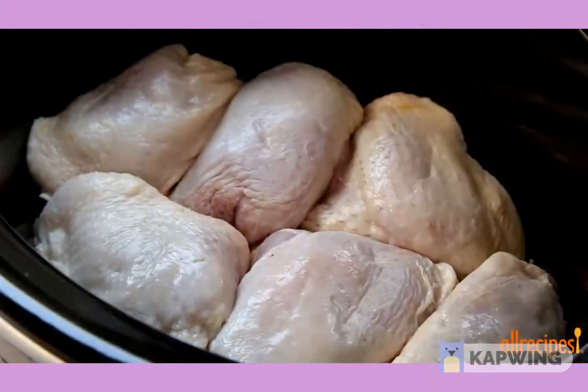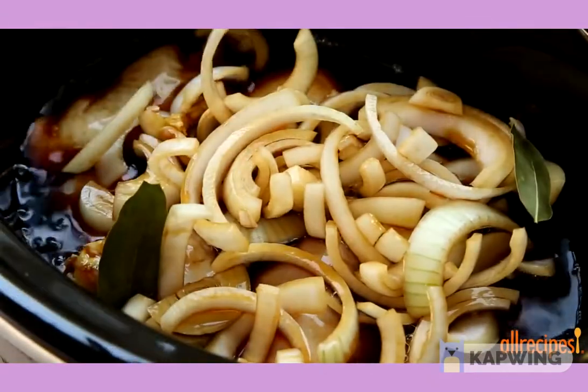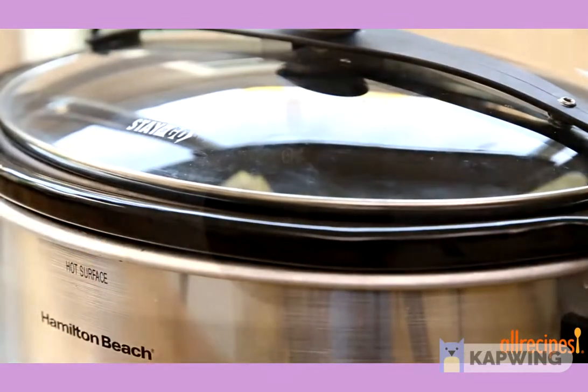Pour this over the chicken and set the slow cooker on low for six to eight hours. Be aware the smell of vinegar will be quite potent — you might want to open a window or two.